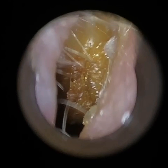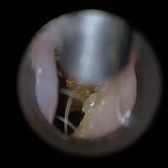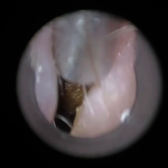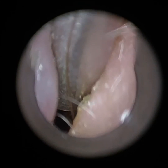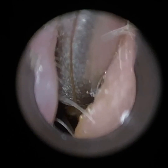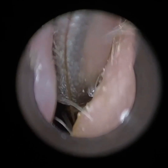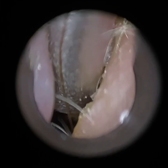He also uses head loops, and he said with the loops it just wouldn't be possible to remove this. The magnification was low, he wasn't able to visualise the wax, and he struggled to dilate it. Also, as soon as he entered with the instrument, because he had to use a very small specular size, the view was completely obliterated by the suction probe.